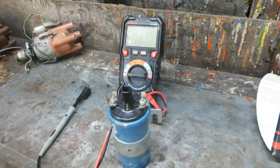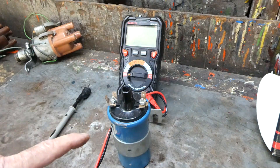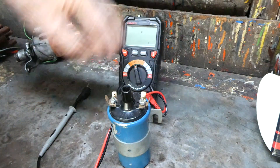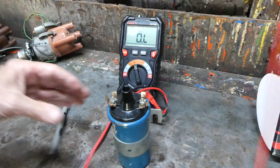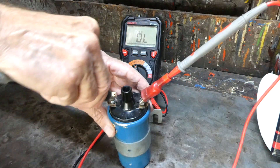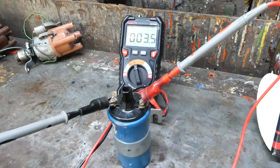The directions on this distributor state that the coil needs to be above 3 ohms. So let's check this Bosch blue coil here and make sure that it's good. What do we got? We got 3.4. Okay, we're good.